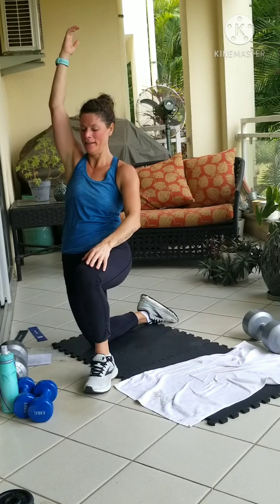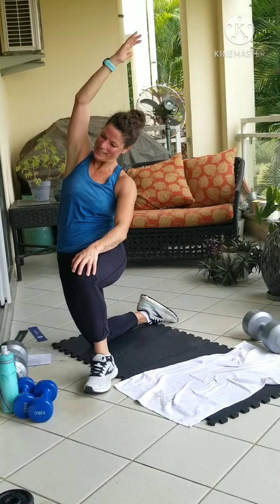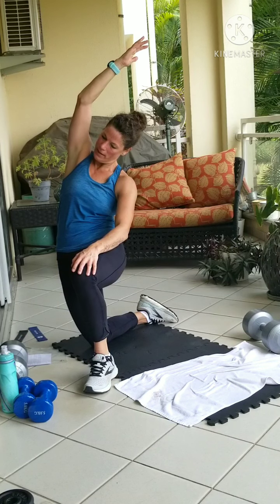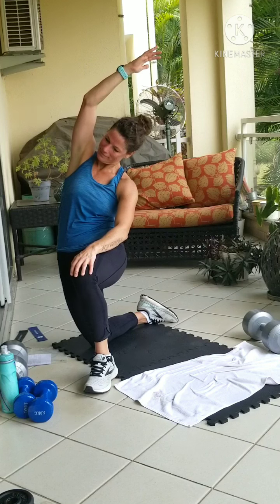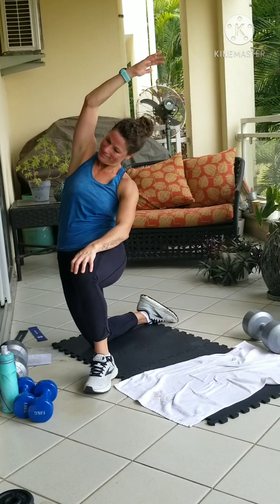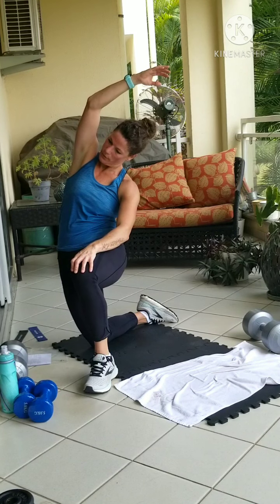You're not alone. Bend into it when you're ready. Keep the glutes squeezed. Good. And roll up.